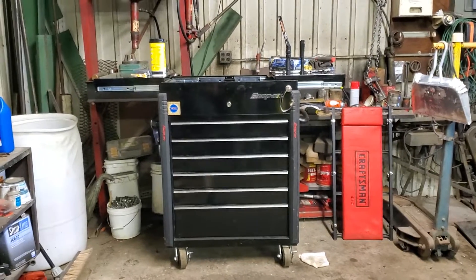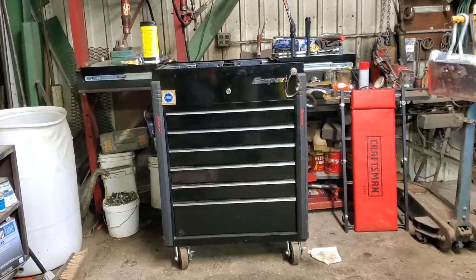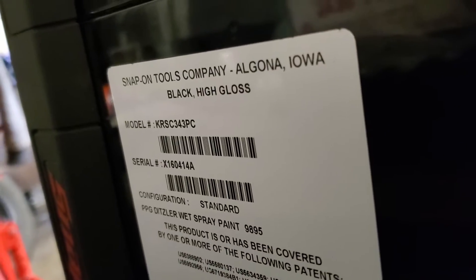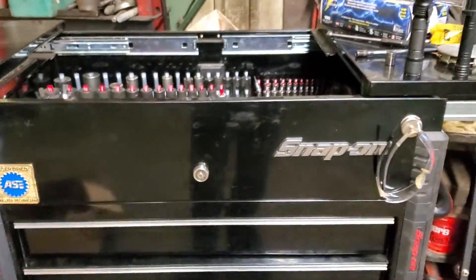Hey guys, want to do a video today on my Snap-on roll cart, the KRSC — whatever, yeah. I did a video on my Harbor Freight one that I use at work.